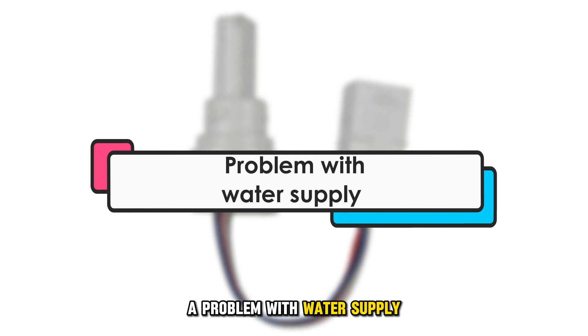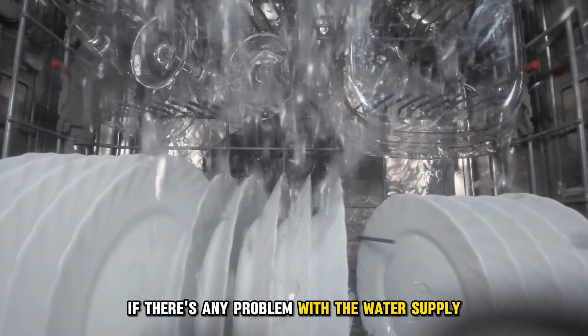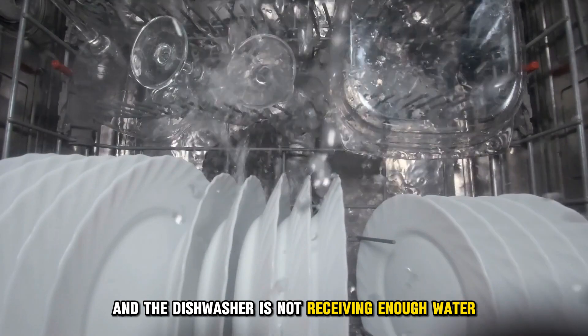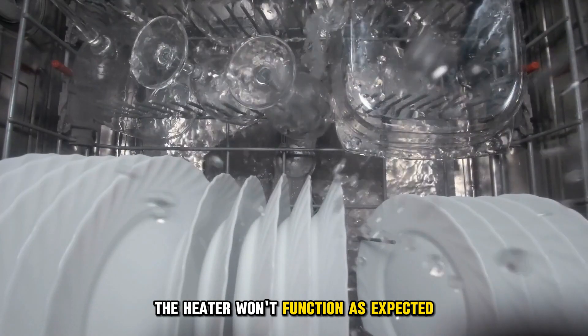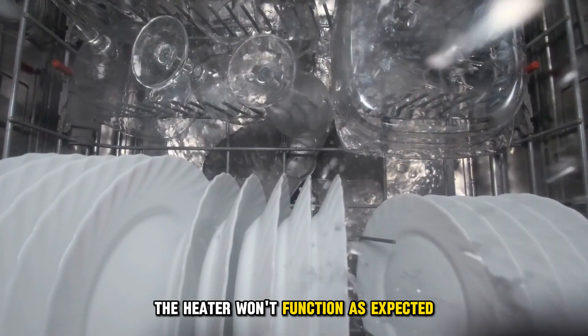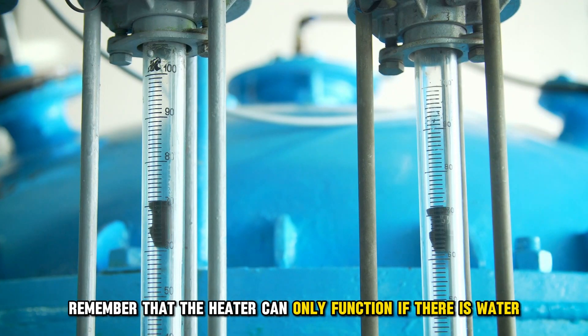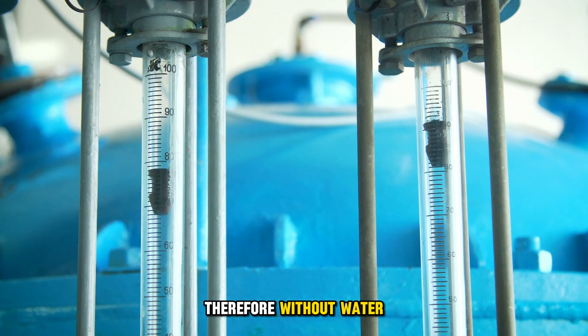A problem with water supply. If there's any problem with the water supply and the dishwasher is not receiving enough water, the heater won't function as expected. Remember that the heater can only function if there's water. Therefore, without water, the error code is triggered.